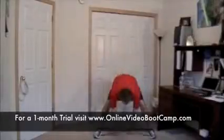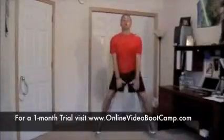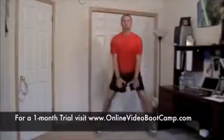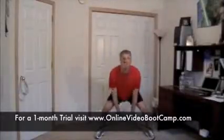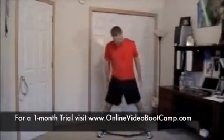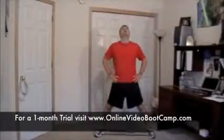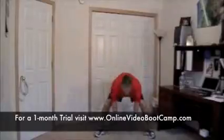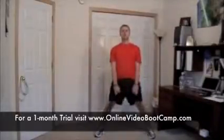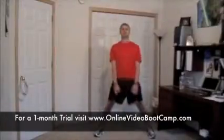Ready, set, go. There we go. Halfway. Stop. Those glutes and thighs are cooking now. All right, we're going to go back to regular style. Four of eight rounds complete. Ready, set, go. Good posture. Big pulse, big pulse. Halfway.